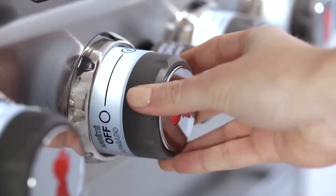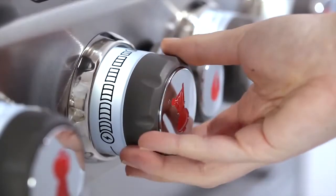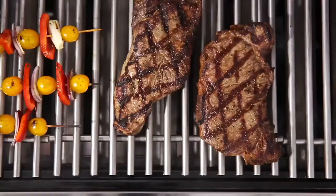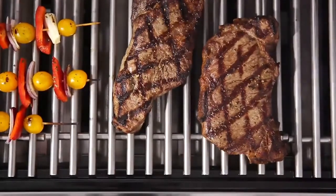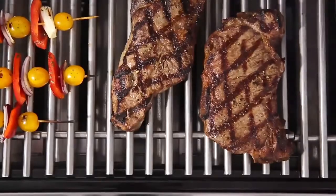The SnapJet individual burner ignition system consistently and reliably lights each of the burners for ultimate and precise cooking control. Inside the Summit gas grill, heavy 9mm stainless steel rod cooking grates are built to retain heat and create perfect sear marks.